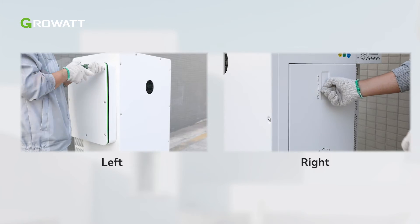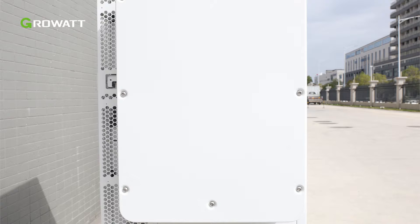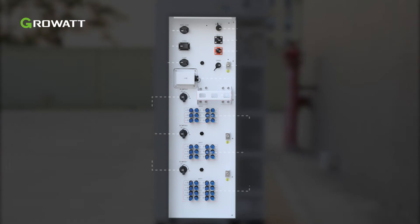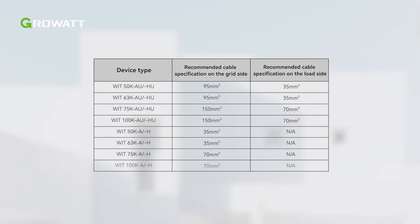Remove the left cover plate and right cover of the WIT to prepare for wiring. Before wiring, check the following terminals on the left side panel and right side panel of the WIT Inverter. The rated circuit breaker and power cable specifications are illustrated in the table. Please choose the appropriate breaker or cable according to the inverter model.